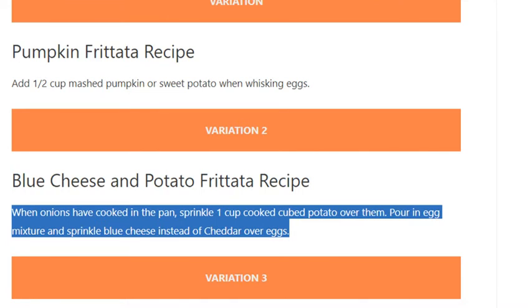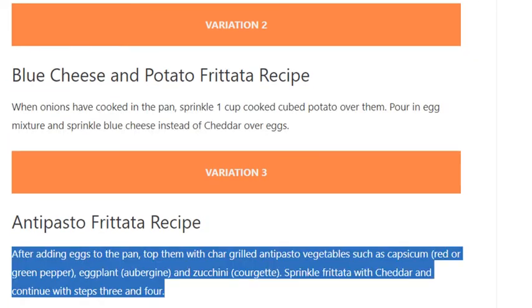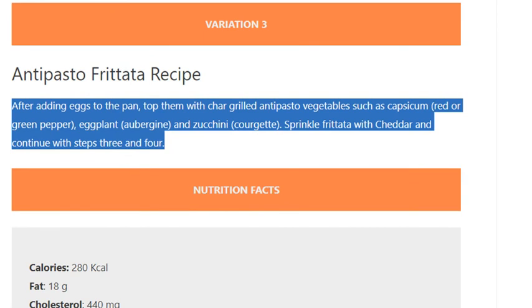Variation 3 — Antipasto frittata: After adding eggs to the pan, top them with char-grilled antipasto vegetables such as capsicum (red or green pepper), eggplant (aubergine), and zucchini (courgette). Sprinkle frittata with cheddar and continue with steps 3 and 4.